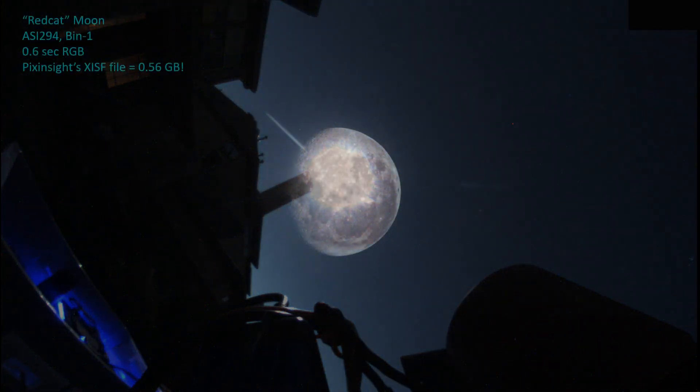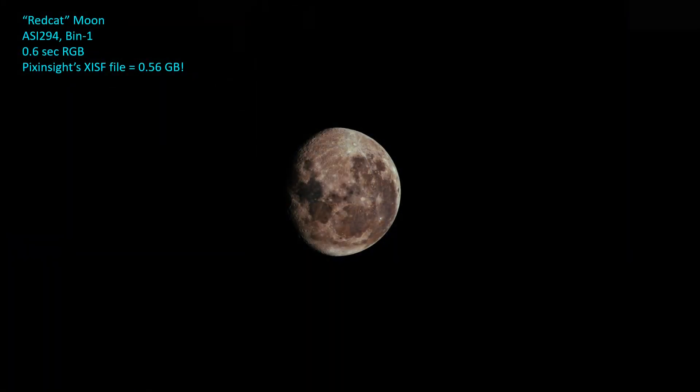As a fun little exercise while the moon was up and too bright for real imaging, I swung the Red Cat over to the moon and used BIN 1 mode to take a picture — all of 0.6 seconds of RGB data. The corresponding PixInsight image file is only half a gigabyte. Okay guys, that's all I've got for now. Clear skies and I'll check in with you later with more info on the ASI 294. Take care.